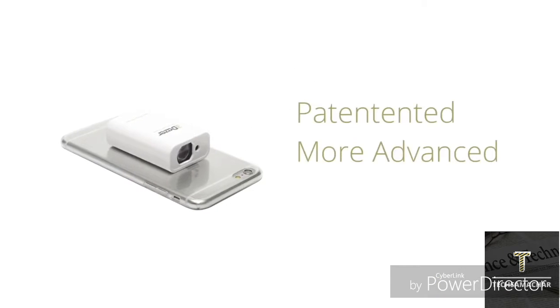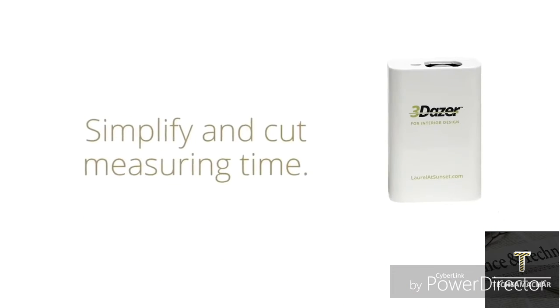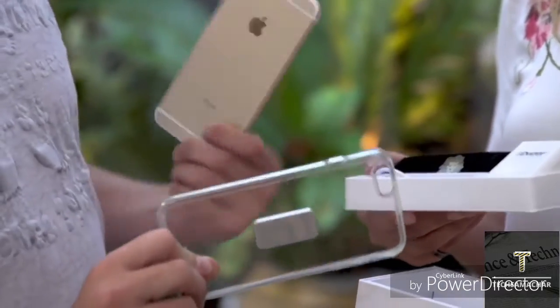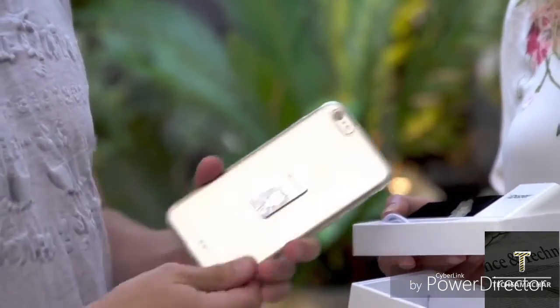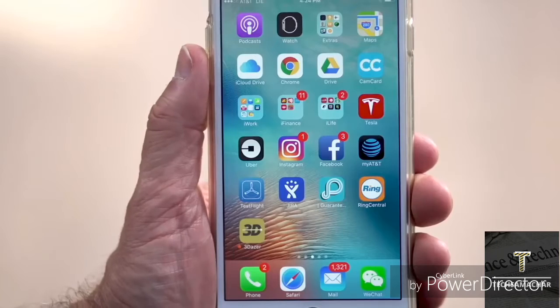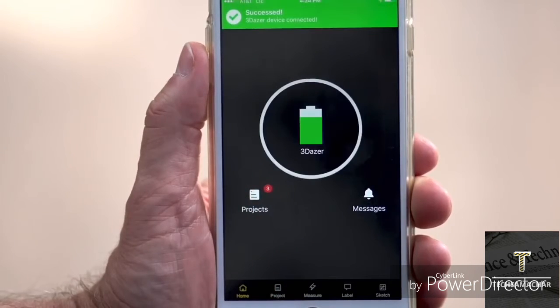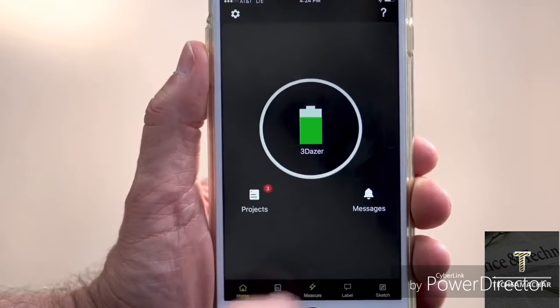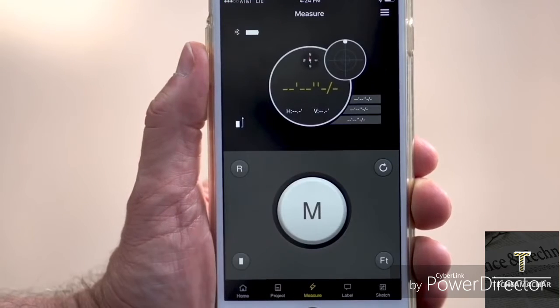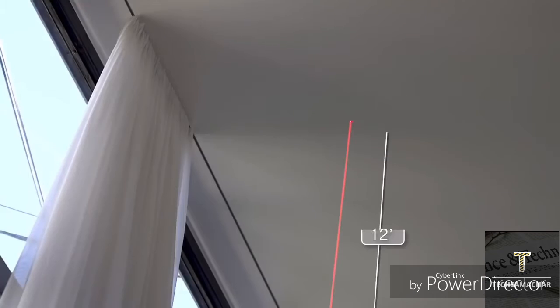3Dazer is a patented, more advanced, and convenient way to measure. It'll simplify and cut your measuring time to a fraction of what you'd normally have to spend and make your project go more smoothly. 3Dazer attaches magnetically, so all you have to do is snap the case included with the 3Dazer onto your iPhone and you're ready to go. 3Dazer is the only measuring device on the market that's driven by an iPhone app, enabling it to use iPhone's advanced embedded sensors to make it more powerful. With 3Dazer, you can measure the space directly or indirectly, making measuring simple and easy. Measuring tasks that were once next to impossible are suddenly made effortless.